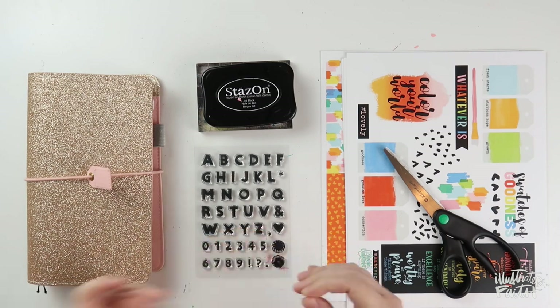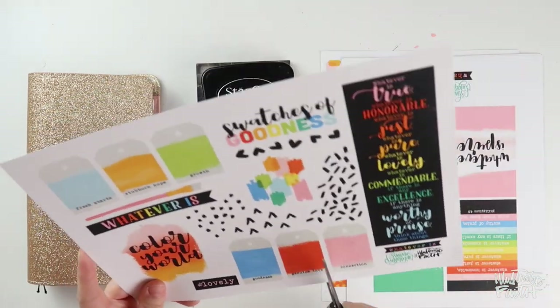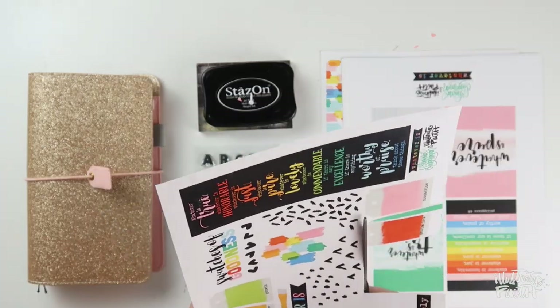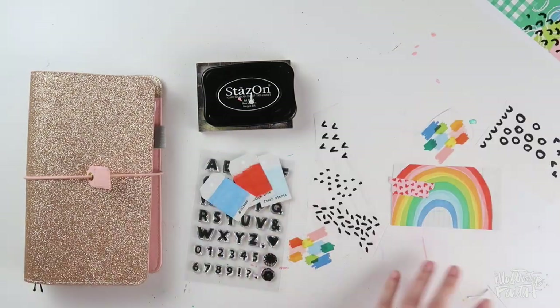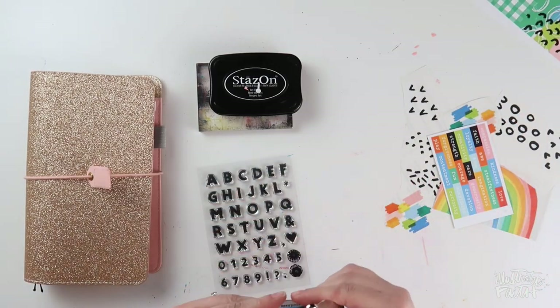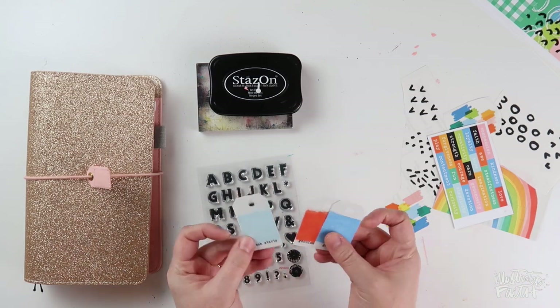I'm going to start by cutting out the pieces that I know I want to use. When I sit down to make a page, I like to have an idea of what I'm going to use and then gather those things to me so I don't have to keep getting up and down when I'm actually in the making zone. What about you guys? Do you like to have everything within arm's reach, or are you an I'll-know-it-when-I-need-it type crafter?